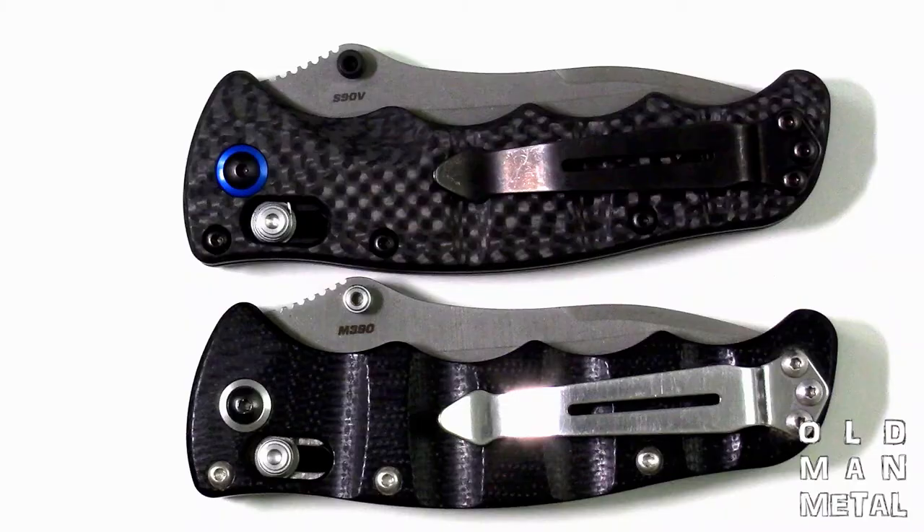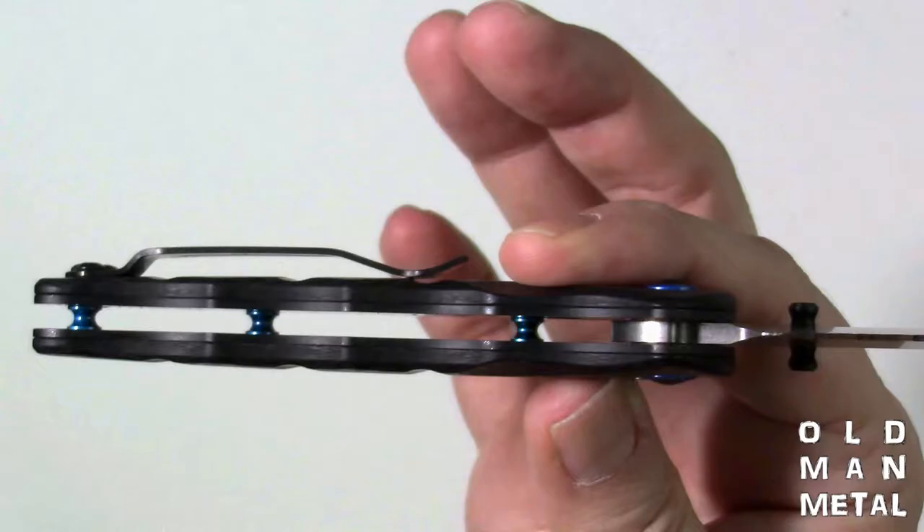There are a lot of similarities between the two knives. What are the differences? Well, a lot of them are cosmetic — there's a blue anodized aluminum pivot ring, black thumb studs, black screws, a black clip, blue anodized aluminum spacers, black liners, and a black stop pin for the locking mechanism. The scales are nominally the same shape, but there are actually some significant differences there.